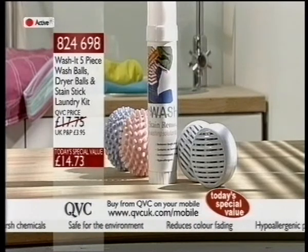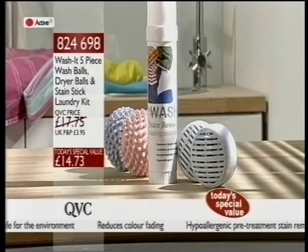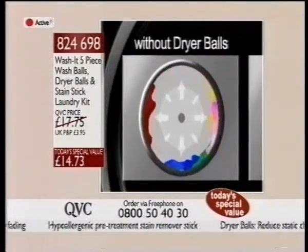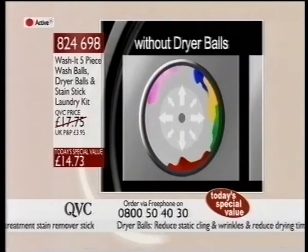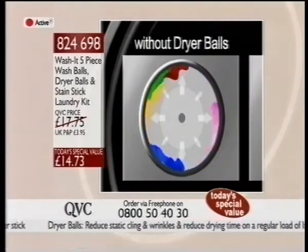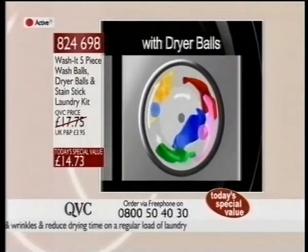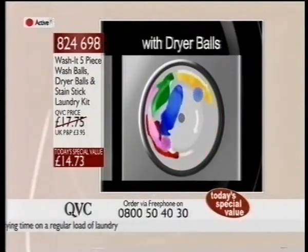Have a look at this video representation of how they work. Really, really clever. With the dryer balls in there, as you can see on the right in a couple of seconds, it helps to separate the different layers in the tumble dryer, and it speeds up the drying time by up to 25%.